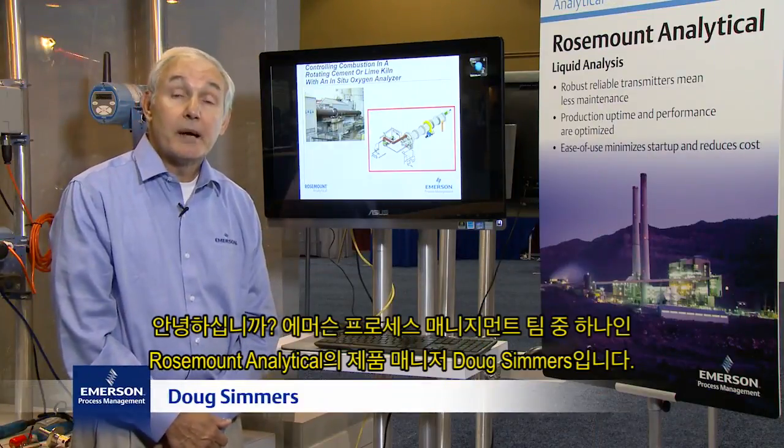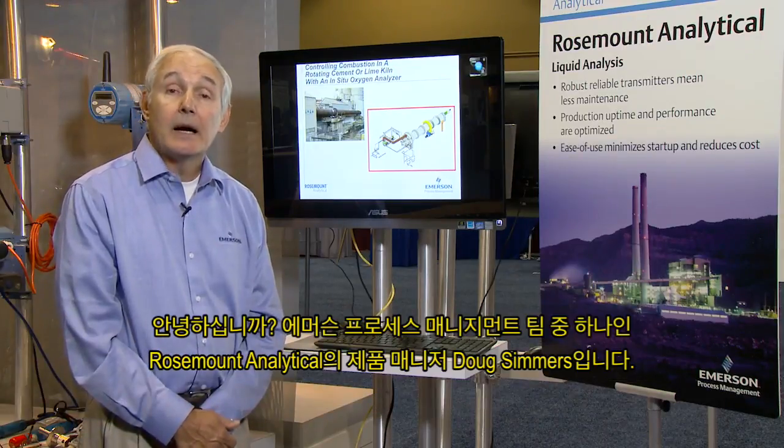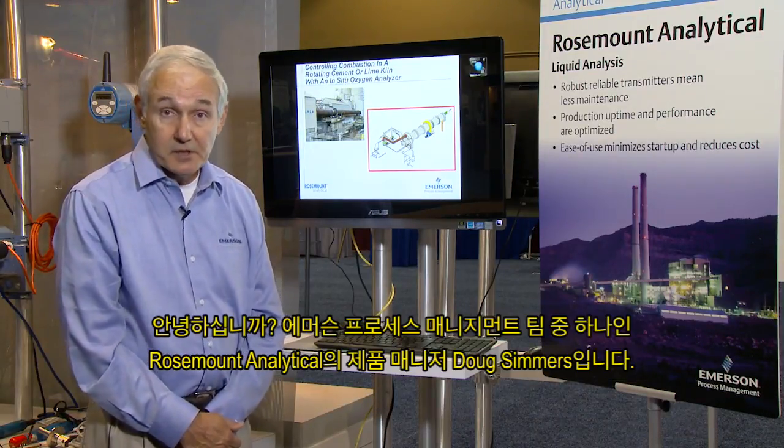Hello, my name is Doug Simmers and I'm product manager for Rosemont Analytical, one of the Emerson process management teams.